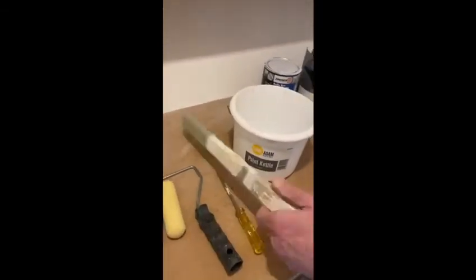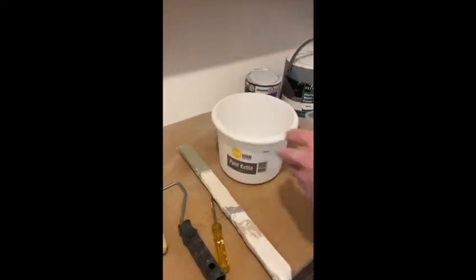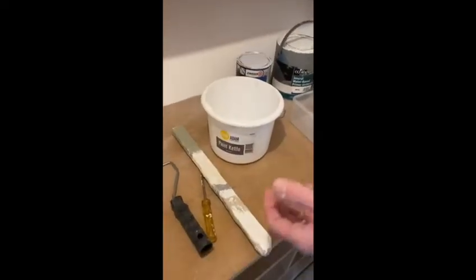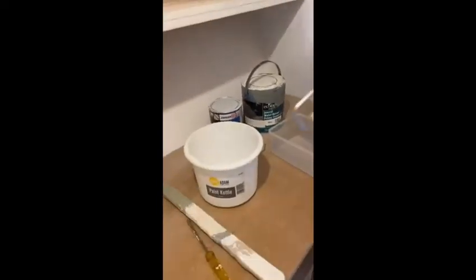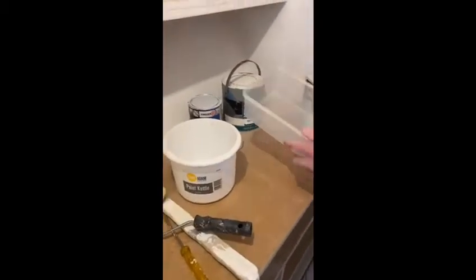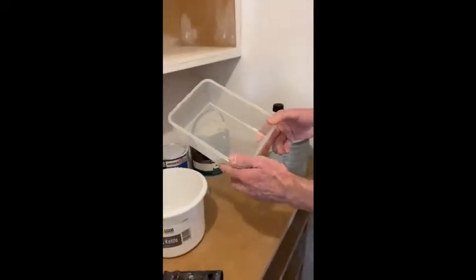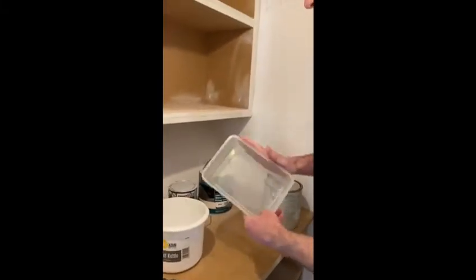I'm just going to use that one but the dog's got to it so that's no good. A mixing stick, a paint kettle. Now ideally you would use a roller tray, a mini one to go with your mini roller. I can't find one and obviously can't get to the shops, so what I have managed to find is a Tupperware box. I haven't told my wife yet — we're going to use that instead, wash it up and she'll never know.